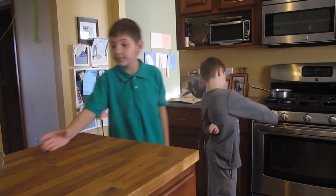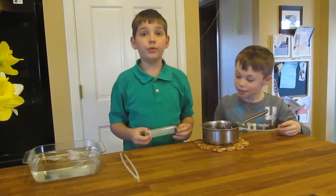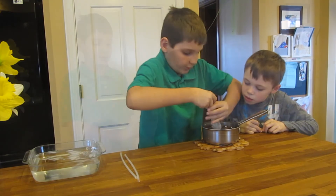Once your chocolate is melted, put in your agar agar powder and heat to 194 degrees. Once your chocolate is cooled to about 190 degrees, take your syringe and suck up the solution.